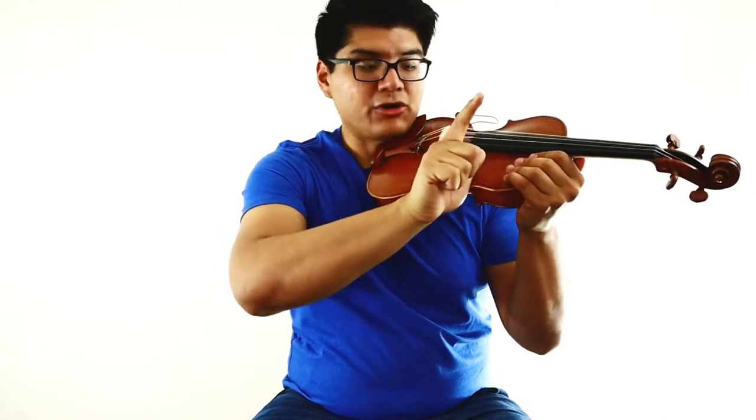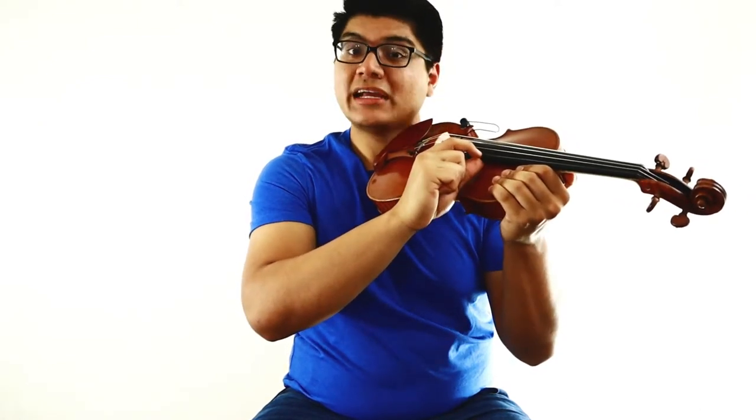Very good. So those are our open strings. Let's go and play that again. Thumbs up, letter L, anchor your thumb, wiggle your index finger. Play it with me. E string — good. Next string, A string — ready, and... Next string, D string — ready, and... Next string, G string — ready, and... Excellent. So you just pizzicatoed your open strings on the violin.